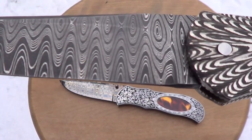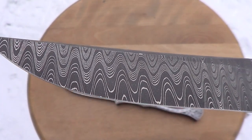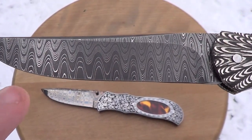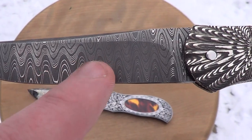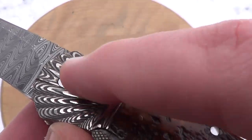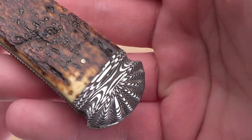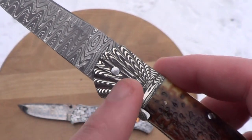This is a really tight Damascus. It almost reminds me of san mai right here — how he tried to get the harder carbon towards the edge. You can see all the black towards the edge. Really nice Damascus bolsters on this one too; the contrast is like black and white. I've never seen Damascus contrast that much.